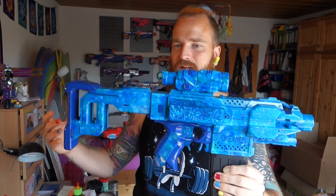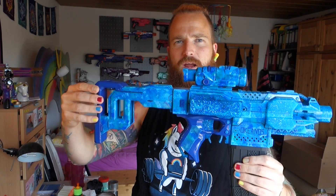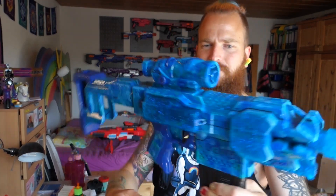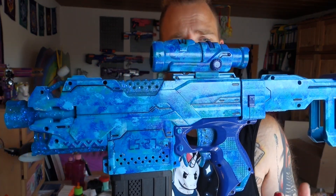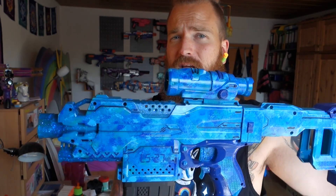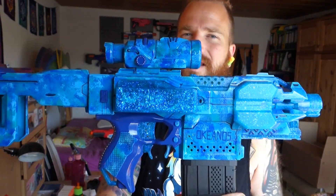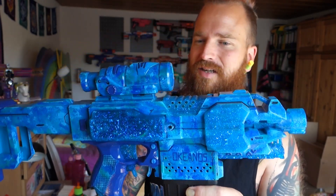Other than that, attachments are a modular scope and a Regulator stock, just painted. The entire paint job — looking at this from the side — is a sponge painting technique. I had a turquoise base coat layered down and then used different shades of blue and green to sponge paint over the top, and I think that accompanies the awesome glittery resin parts very well.